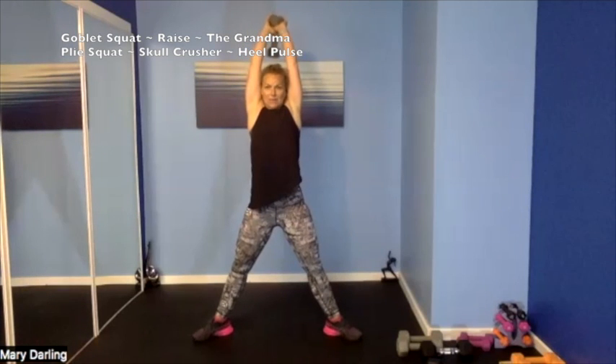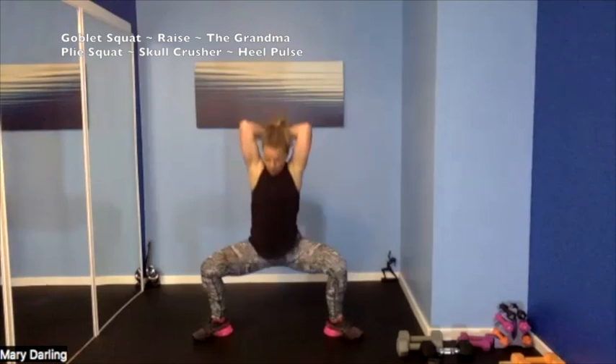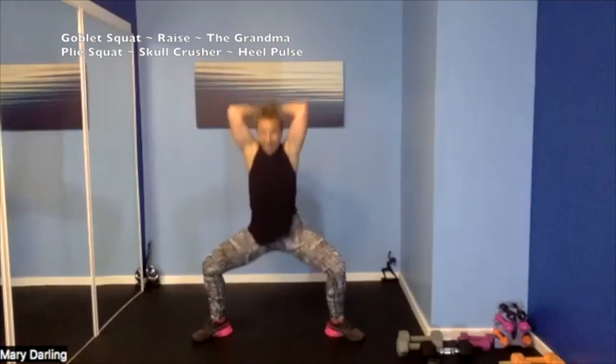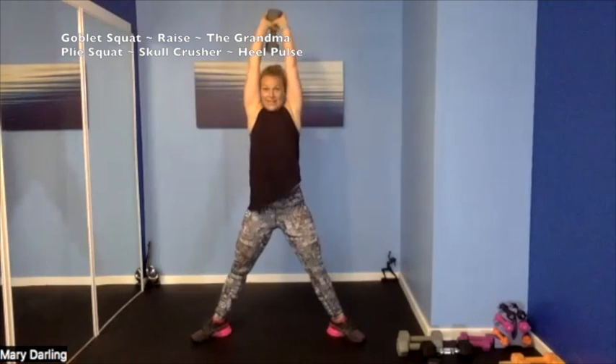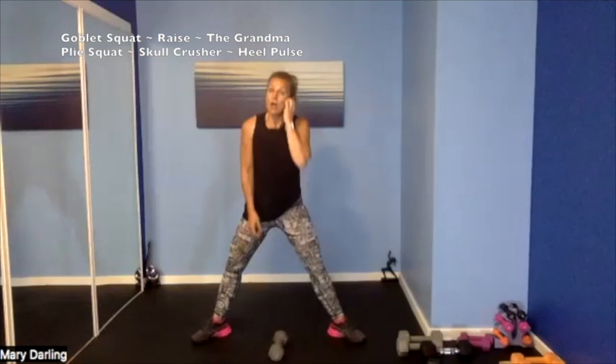Keeping that plie squat — everything up, everything down, holding that one weight, elbows close to our head. 4, 3, 2, 1 — up, down! Extend those arms — down, up down down and up, we got it, so good. Elbows down, extend — everything up, everything down, keep going, almost there. 4, 3, 2, 1 — put that down. Alright, our last one.